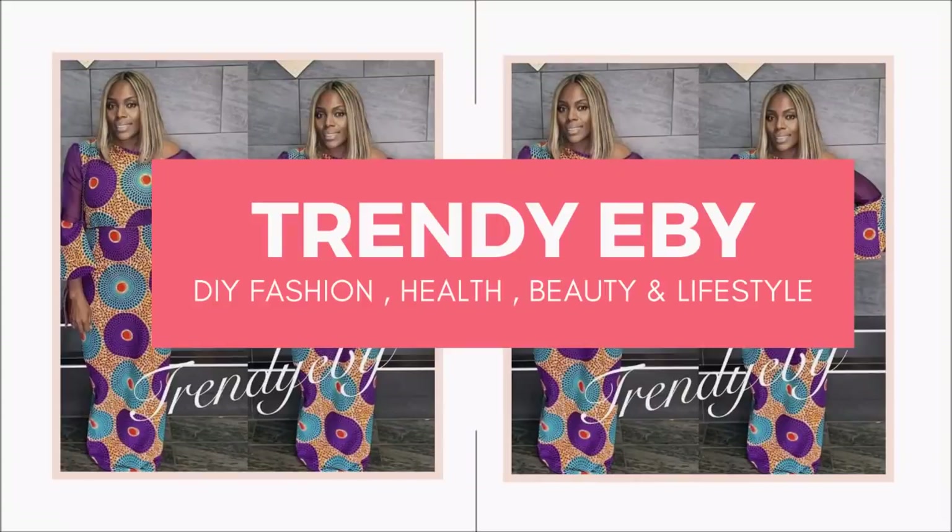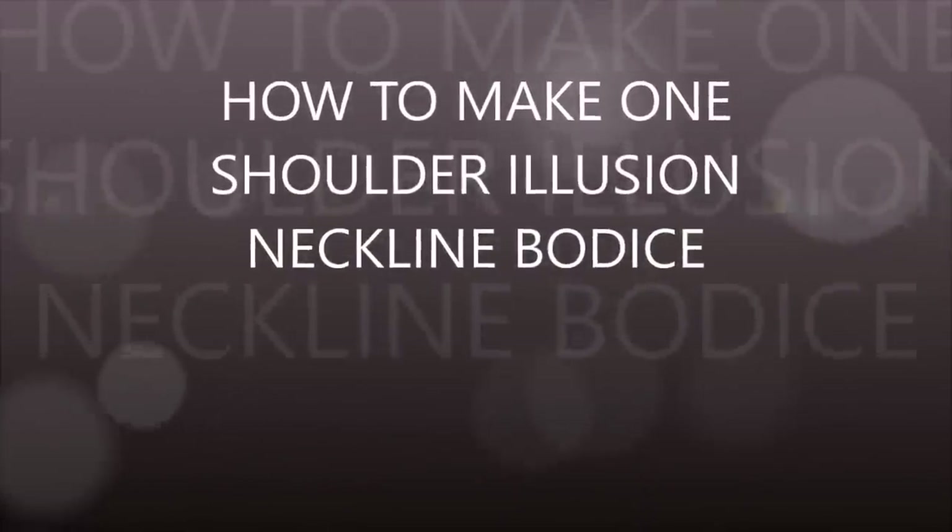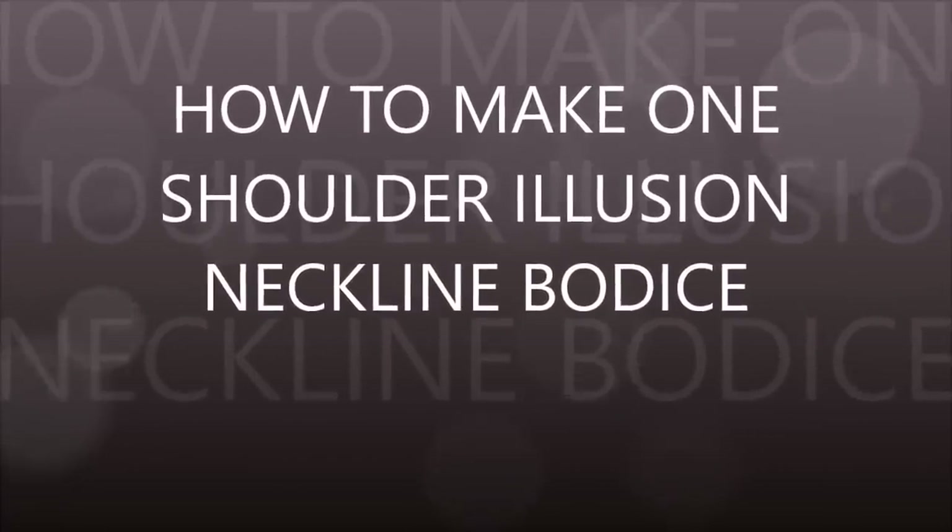Hello everyone, welcome back to my channel. In today's tutorial I'll be showing you how to draft a one-shoulder illusion neckline bodice. This is a requested video from one of my subscribers.